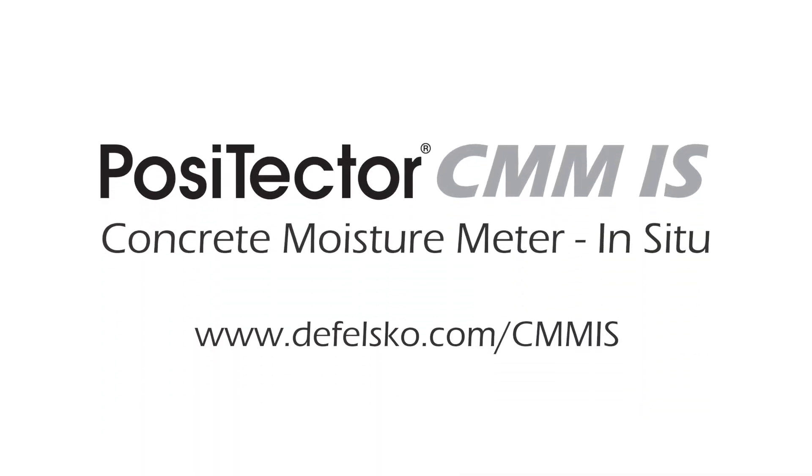The innovative Positector CMM-IS makes the process of concrete moisture measurement simpler, easier, and more accurate. Backed by DeFelsco's renowned quality, customer service, and exceptional two-year warranty, the Positector CMM-IS is the ideal choice for your concrete moisture measurement needs.